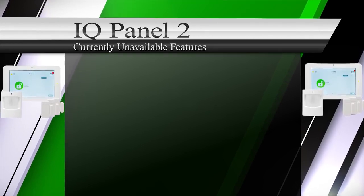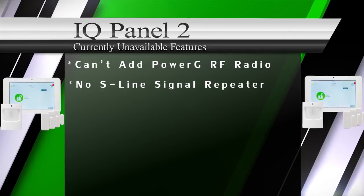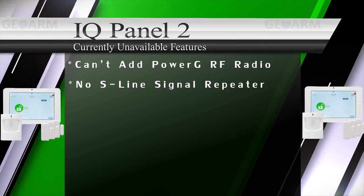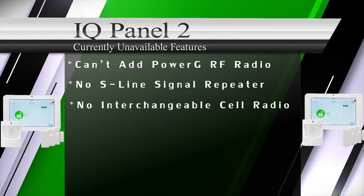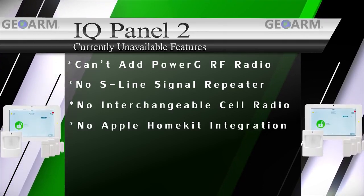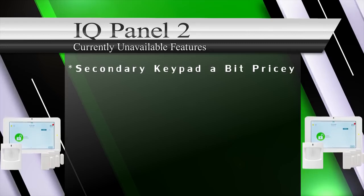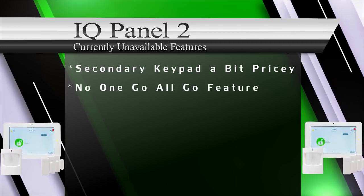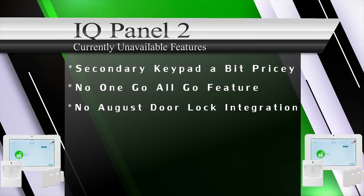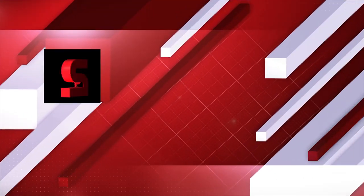The only downsides to the Qolsys IQ Panel 2 we could find were: customers can't add the PowerG card separately at this time, there is no S-Line wireless repeater option to extend range, the IQ Panel 2 doesn't have an interchangeable cellular radio option, it can't integrate with Apple HomeKit due to no MSi chip, the QW9103-840 secondary keypad is a bit pricey, there is no 'one go, all go' feature with S-Line smoke sensors, and no August door lock integration at this time.